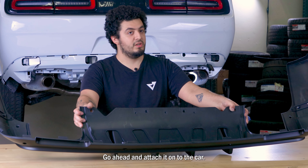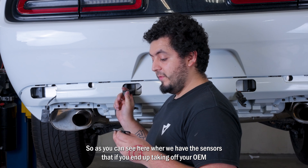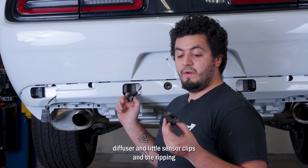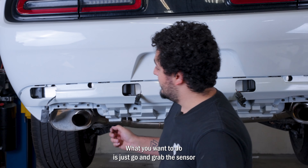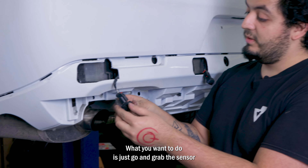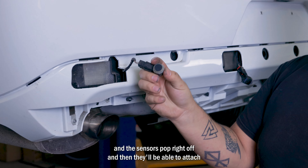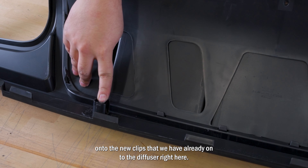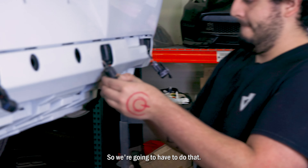Next we're going to attach it onto the car. You can see here where we have the sensors. If you end up taking off your OEM diffuser and the little sensor clips end up ripping off, don't worry. What you can do is grab the sensor — with the clip you can just stretch it open and the sensors pop right off. Then they'll be easy to attach onto the new clips that we have already on the diffuser. So it's simple and easy.